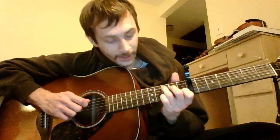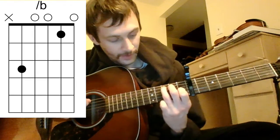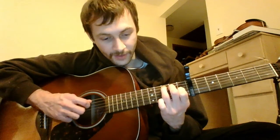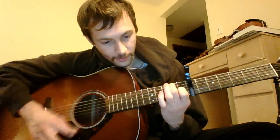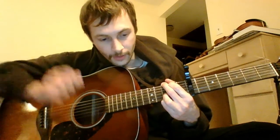On that B over G, I was a little lazy and didn't get my pinky down. The most important part is just getting this shape. You can keep that C shape — see the C shape there?